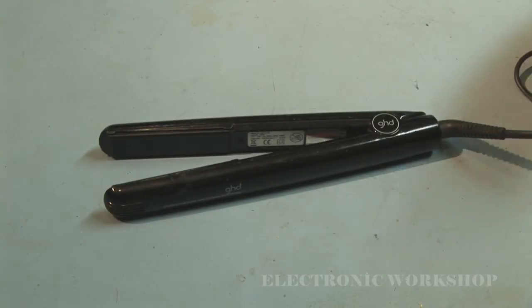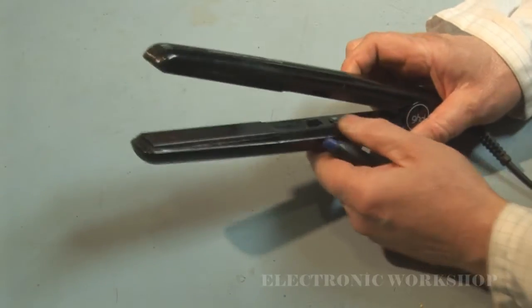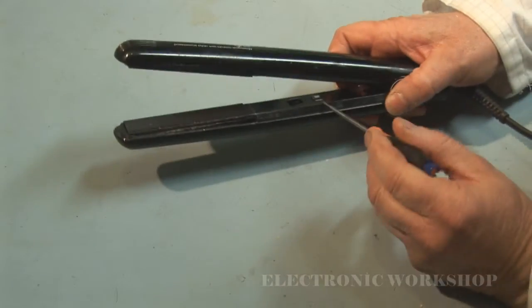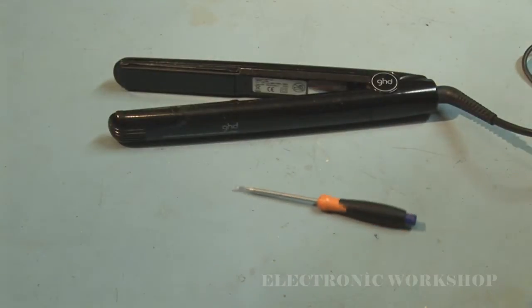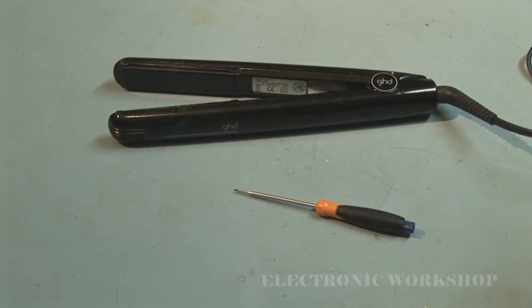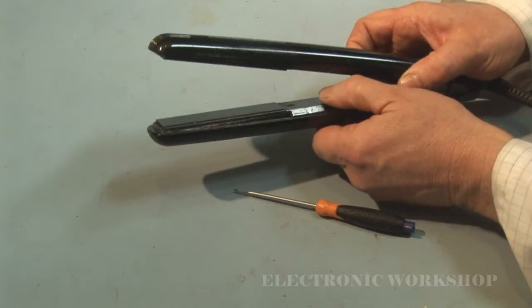A GHD 4.2b — the problem with it is there is no heat from it, it doesn't switch on. The light here does not come on and it doesn't make any beeping noise. It's plugged in at the moment and as you can see, nothing.